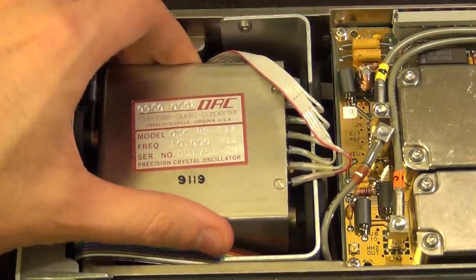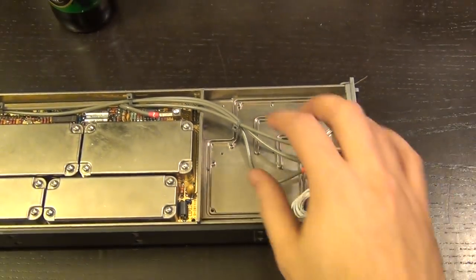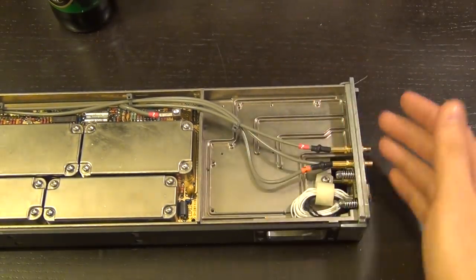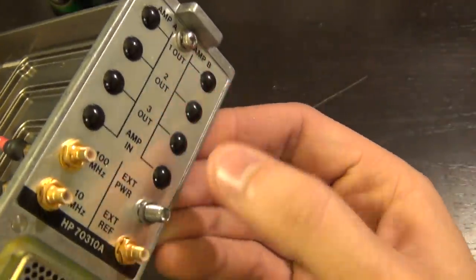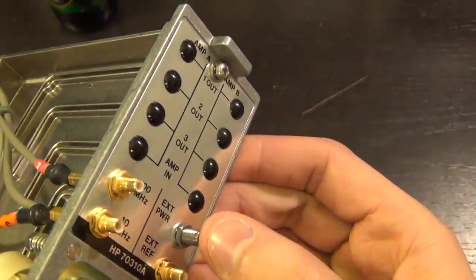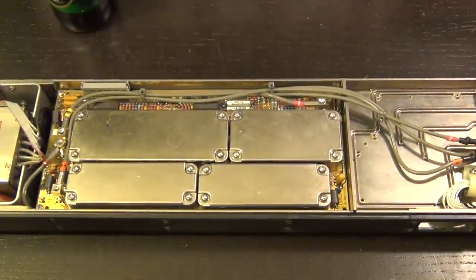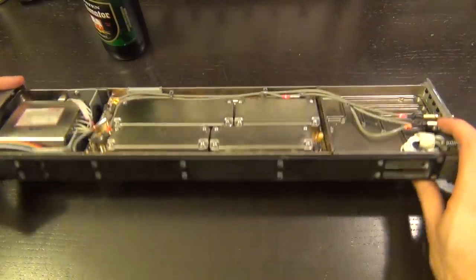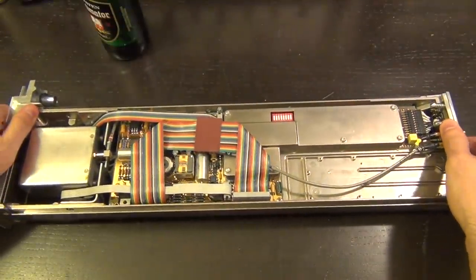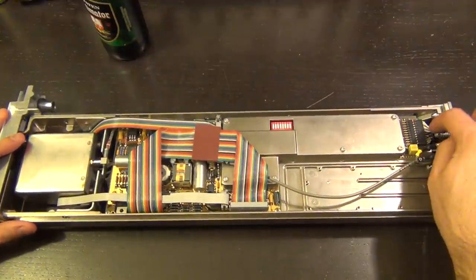This protects it against any drift because shock damages the crystal and can cause frequency drift — really cool, I don't think I've seen it like this before. There's an empty section here which is actually an option for an external amplifier distributor, so you can have multiple outputs — you can see the points are not populated. This also has an external power input, perhaps for a clean supply to keep the PLL quiet.